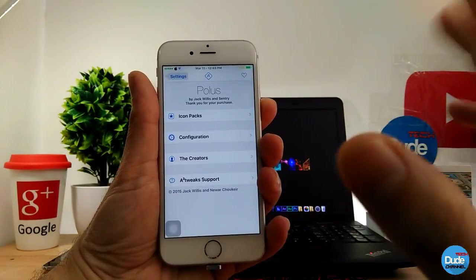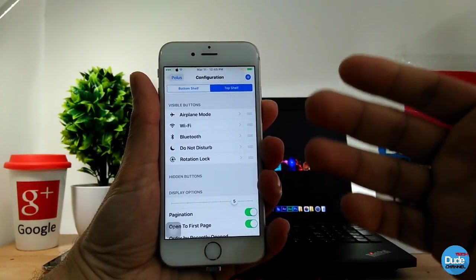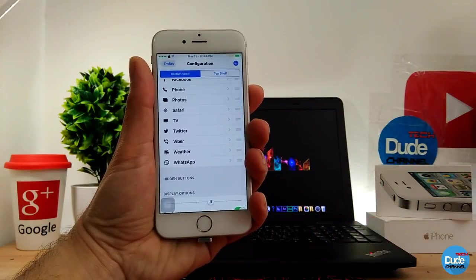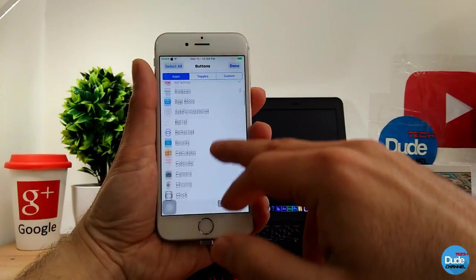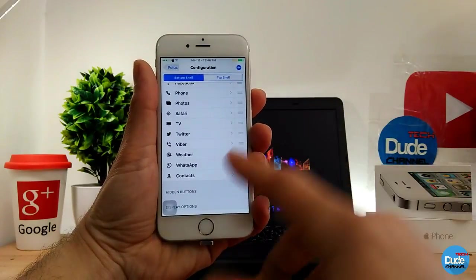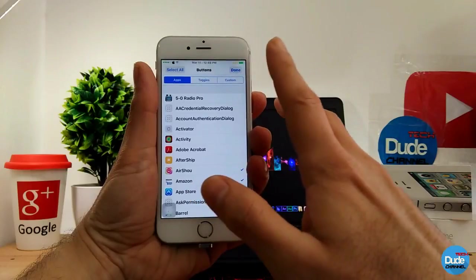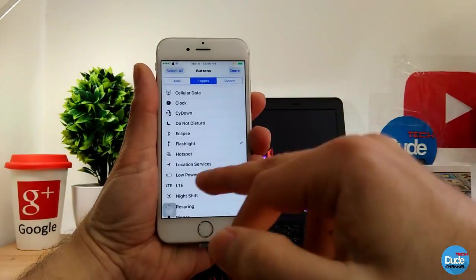Go into the settings of the tweak and go to Configuration. You have two sections — the bottom shelf, and on the top you'll find airplane mode, Wi-Fi, Bluetooth, and other stuff you can play with. You can customize those as well. If you want to add something to your control center, tap the plus button and pick the app you want. For example, I'm going to add Contacts — simply tap on Contacts, press Done, and now you can see Contacts has been added to my control center. If you go back and choose an application, pay attention that there are Apps, Toggles, and Custom sections.